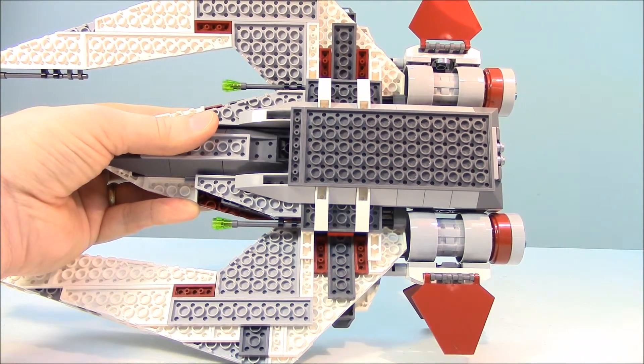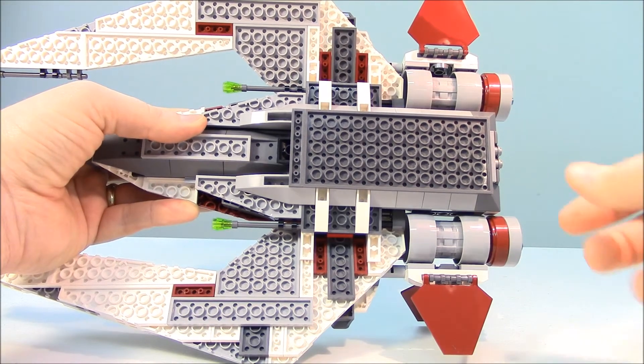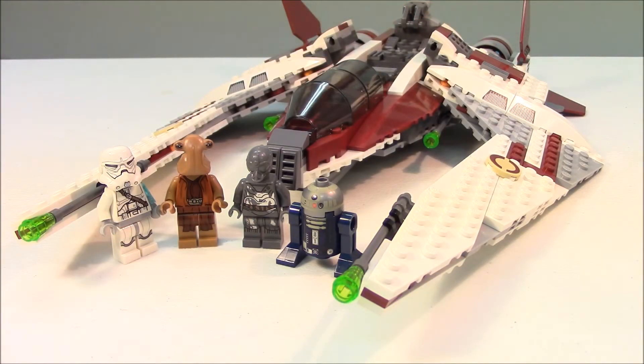Looking at the bottom of the ship, there are standard base plates but no landing gear — it's just flat. That completes our review of the Yoda Chronicles Jedi Scout Fighter and the four included minifigures. Leave a like, some comments, please share our videos and subscribe so we can bring you more reviews. Thanks for watching!